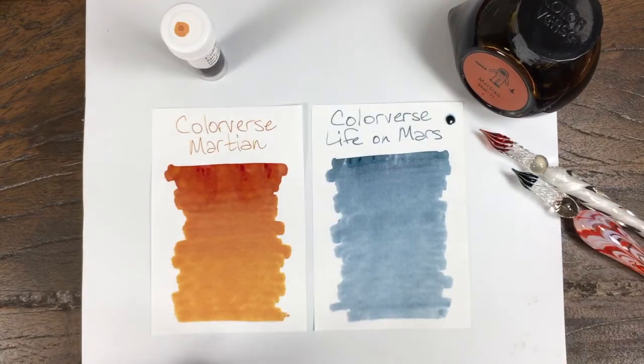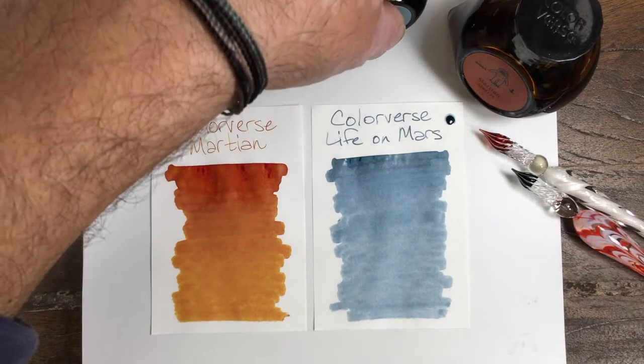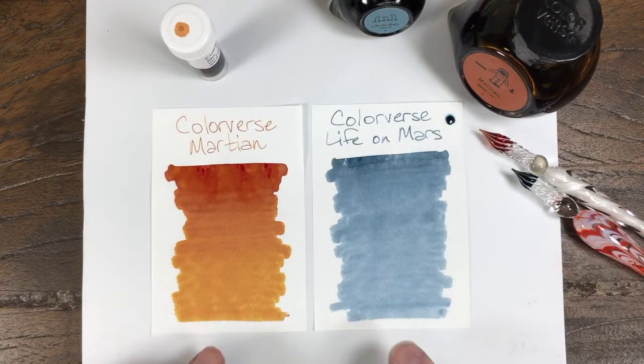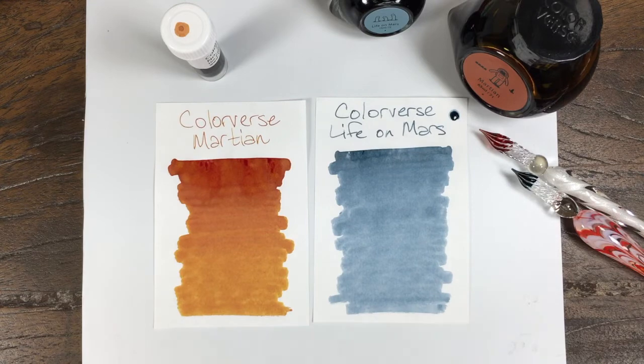We're going to give those just a minute, especially that Martian. I want to see what that does once it's fully dry. I put that a little too heavy, so that may not even be dry when we come back, but we'll check back on these in a couple minutes.